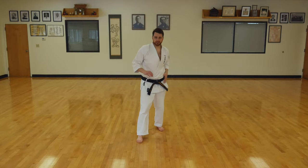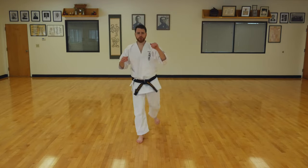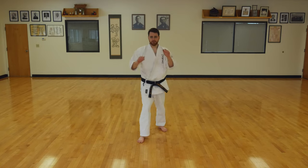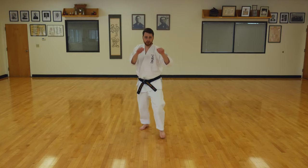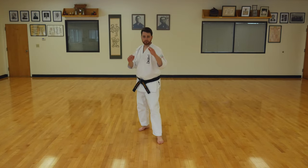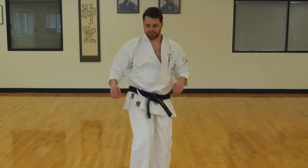Okay, put one foot forward. Take your back leg and swing it up as high as you can. Let's do five on each side. Three, four, five. Switch feet. One, two, three, four, five. Excellent.